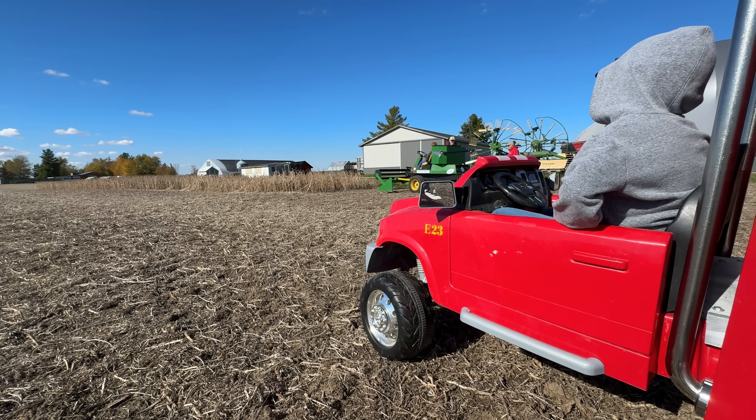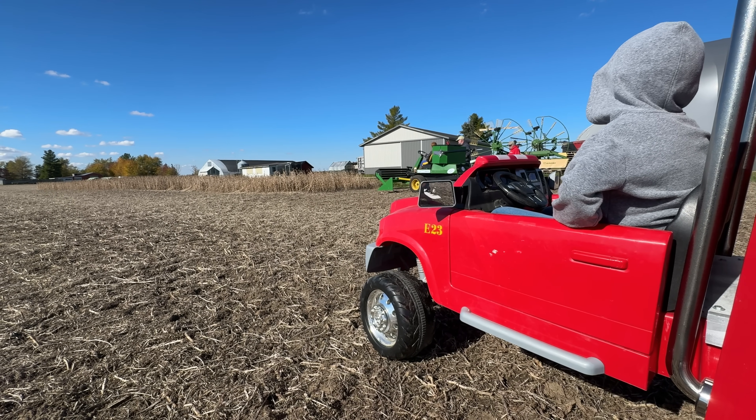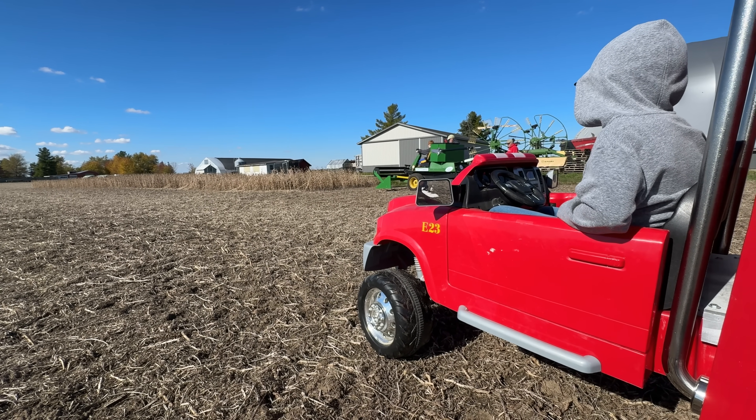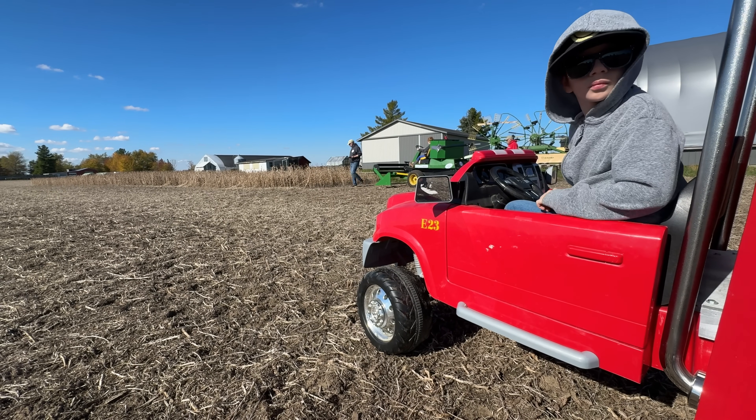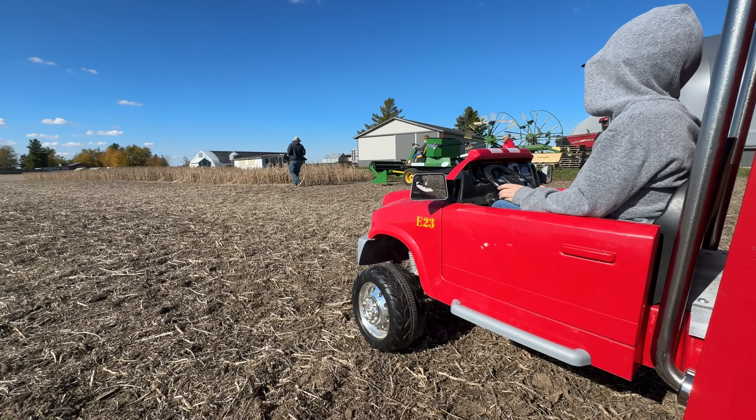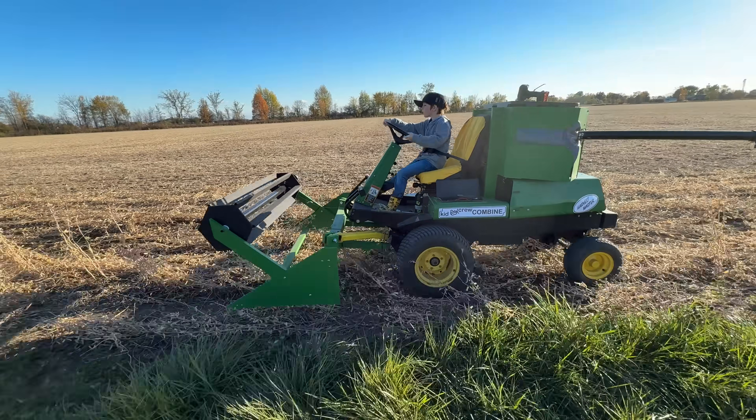Come harvest time, the combine must keep moving when conditions are right. That means some support vehicles do a lot of waiting, and we so appreciate the patience of our green truck driver. But remember — give everyone a turn too.